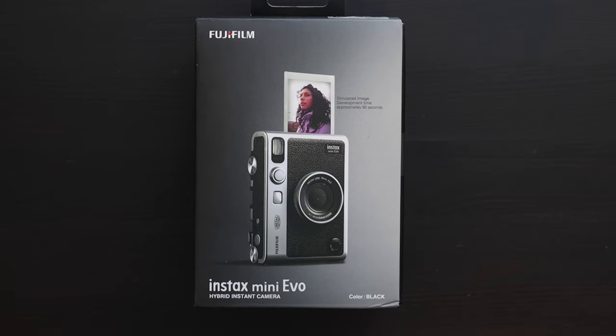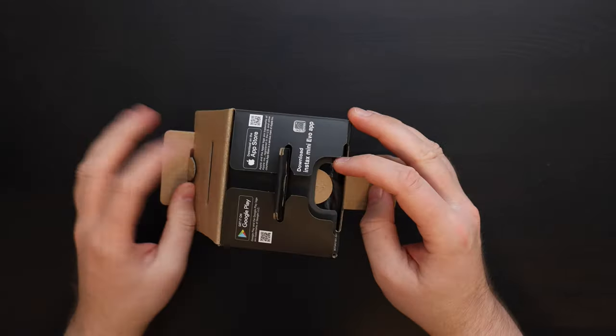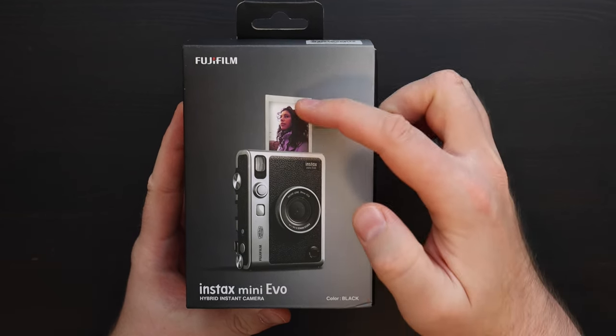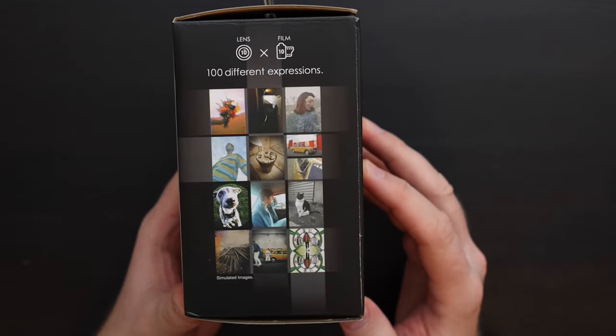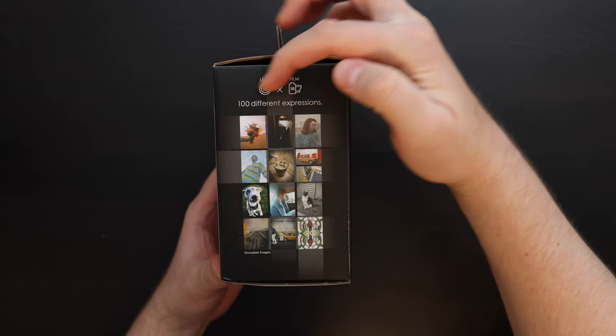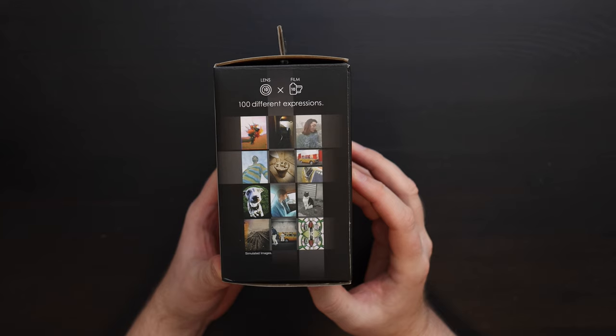Fujifilm Instax Mini Evo unboxing and setup. On the front of the box we have a picture of the camera with a print coming out of it. On this side we have sample images of the different effects — 10 lens effects and 10 film effects. So all together 10 by 10 is 100 different expressions.